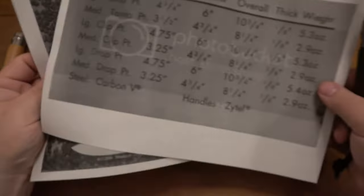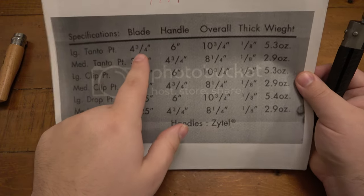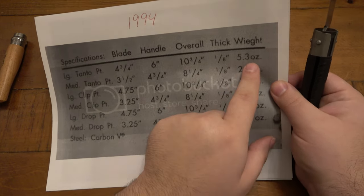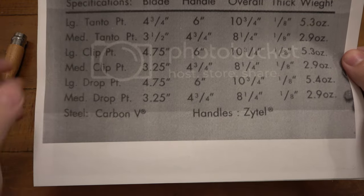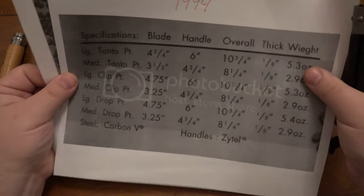Here's the breakdown for the specs. The large tanto: four and three-quarter inch blade, six inch handle, ten and three-quarters overall, one-eighth inch thick, 5.3 ounces — and so forth for all the models. The handle material is Zytel and the blade is Carbon V. Just wanted to show this for reference.